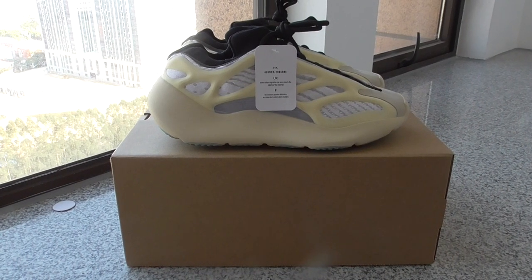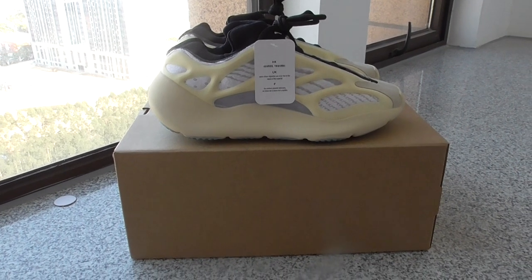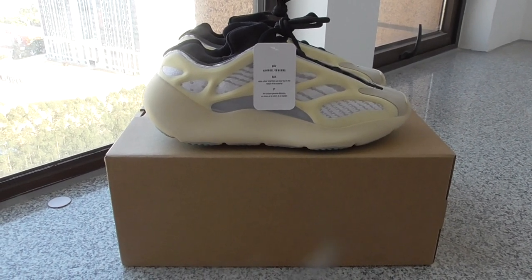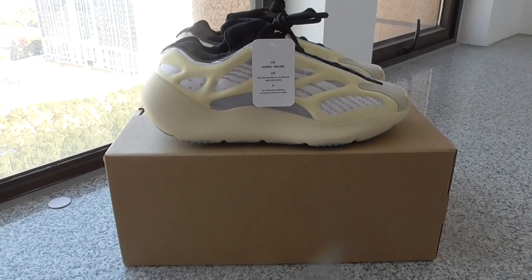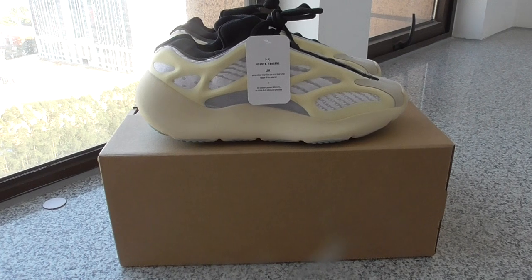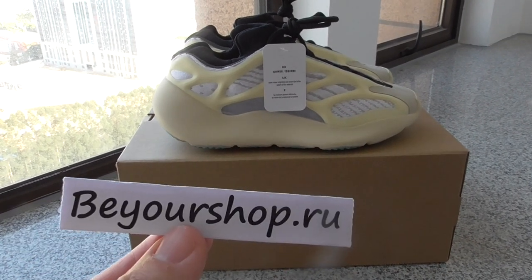What's up YouTube. Welcome back to my channel. Today, this is another new review of EZ700V3. They are ready to ship. If you want to cop one, please check on my website, Beershop.ru.